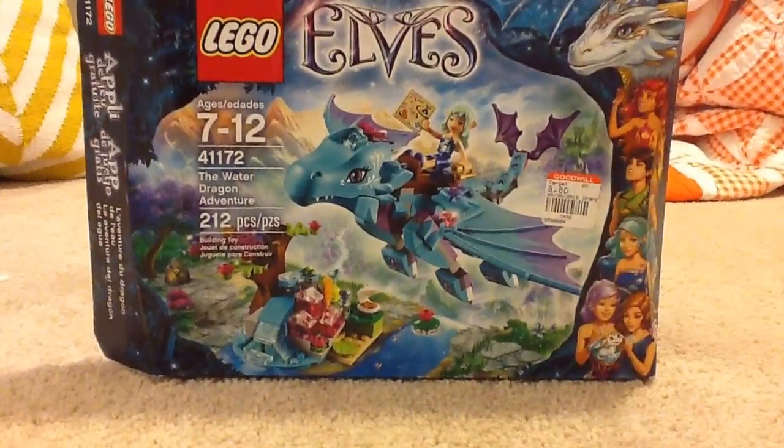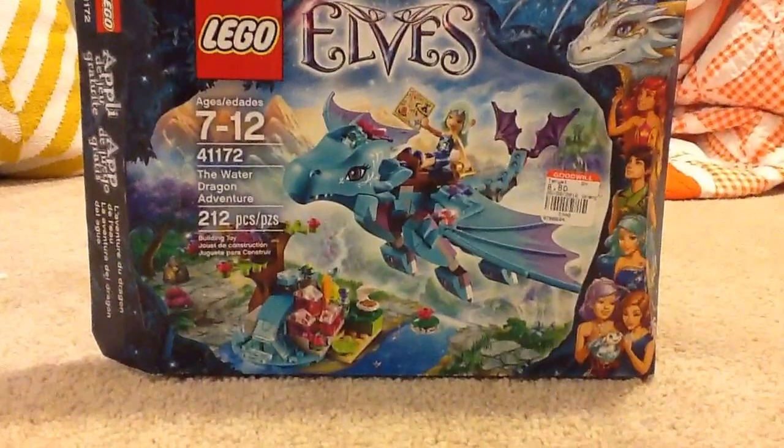Hi guys, Viser here, and today I'm doing another LEGO Elves set review.